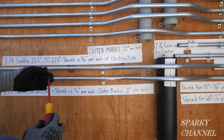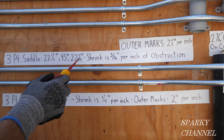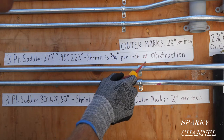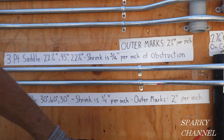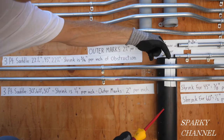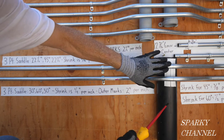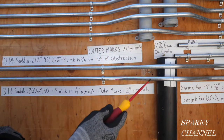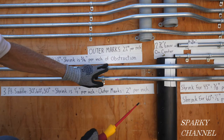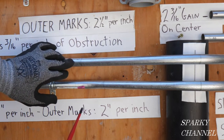Here's another difference. For the 22-45-22 three-point saddle bend, shrink is three-sixteenths of an inch per inch of obstruction. We have a three and a half inch obstruction and we want to clear that by half an inch, so we're jumping up four inches to get over this obstruction. Three-sixteenths times four comes out to three-quarters of an inch of shrink.